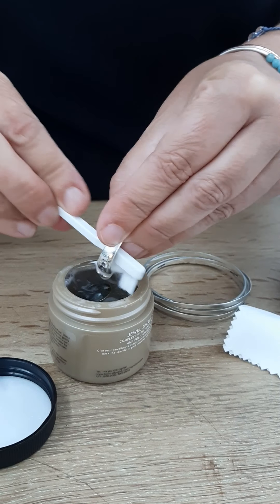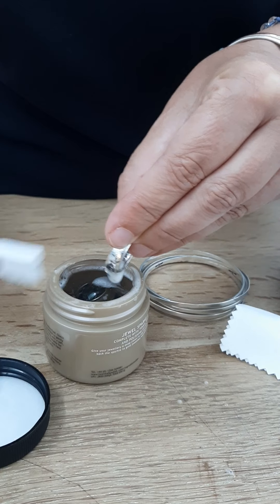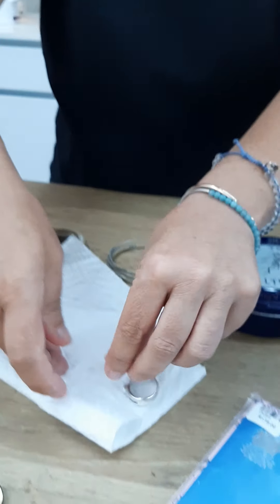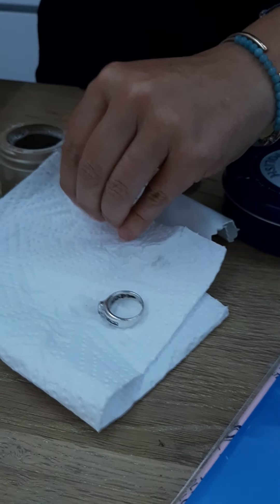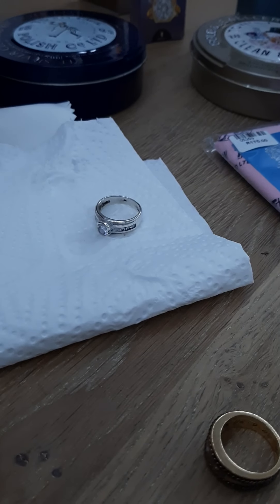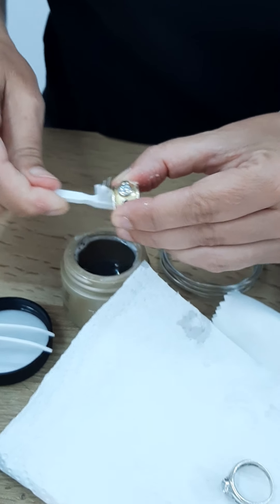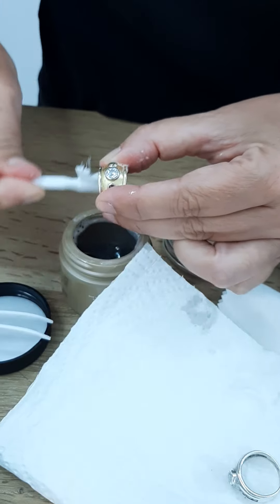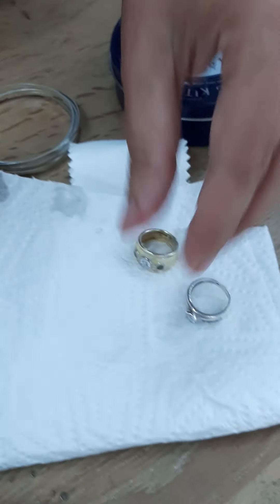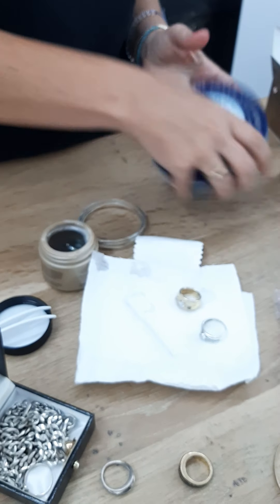It's a beautiful diamond, so let's see. I've been a little bit frugal. There's also a beautiful diamond — bit of a scrub behind. Of course, the dirt behind the diamond is what stops it shining and sparkling. And diamonds are wet full too, you know.